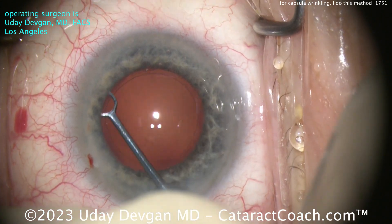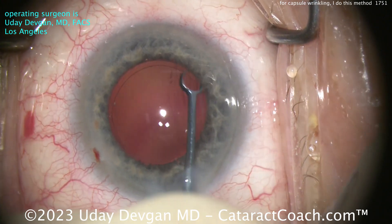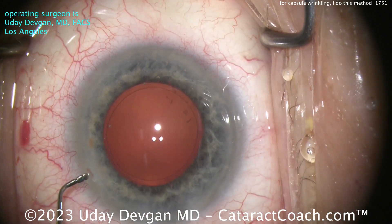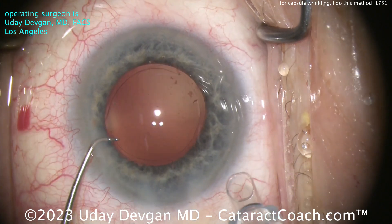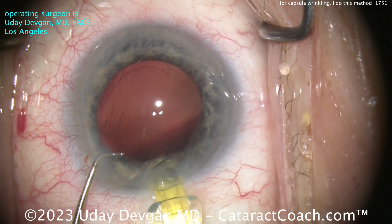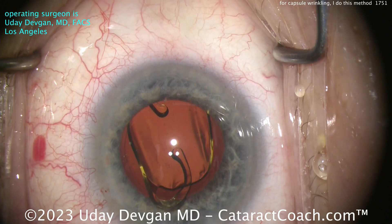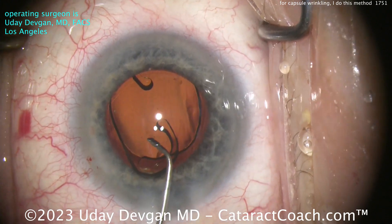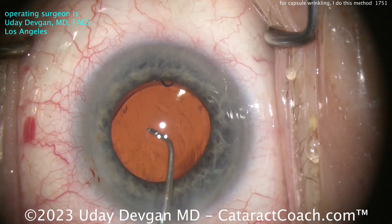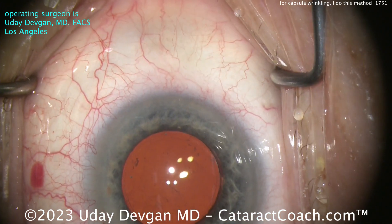Here comes the capsular polisher — I want to deliver a beautiful result. A little bit of lens material is brought off the underside of the lens capsule. Here comes the IOL — a single-piece monofocal acrylic lens, aiming for a target of plano for best distance vision. I'm happy to say this patient achieved 20/20 vision. Going in nice and easy, beautiful. With a loose bag like this I don't want too much manipulation — gently in the bag, minimal manipulation, rotate just a little bit, get the haptics opened up.